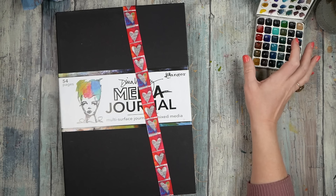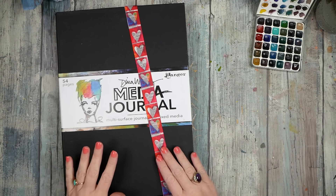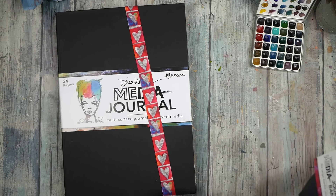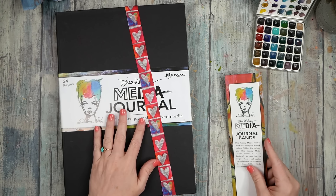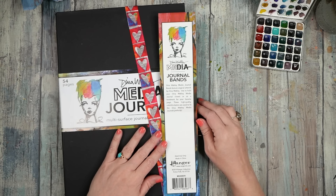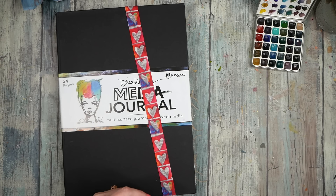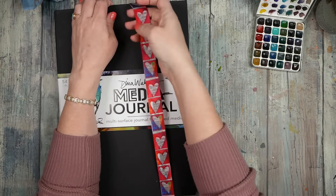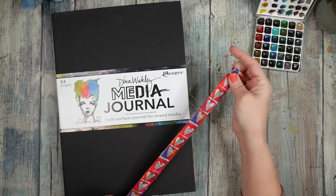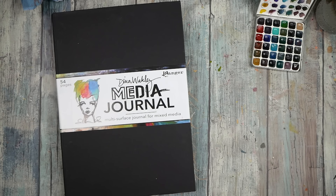Hello everyone, this is Denise Love. Today I want to keep playing in my Dinah Wakeley media journal. Look at these fun little bands I found — as your art journal gets fatter and fatter from all the stuff you put in it, you can find these media journal big rubber bands to band your journal. They come in a pack of two; I got little hearts and little scribbles.